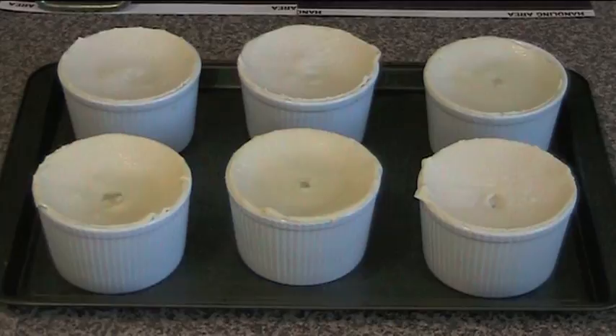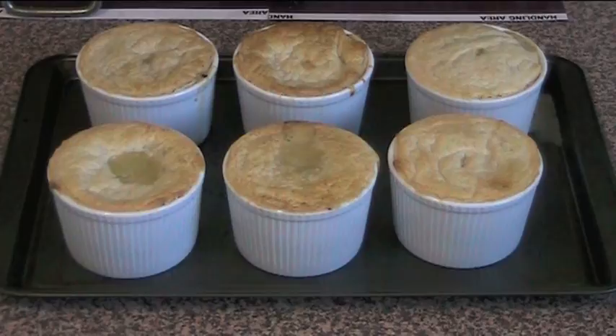Fresh out of the oven are our chicken pot pies. These smell absolutely fantastic — they've filled the house with this lovely chicken savoury smell. As you can see, we've got that lovely pastry on top that's gone lovely golden and flaky. We've got that lovely chicken mixture underneath and a bit of the gravy actually spilling out through the air hole. I want to dig in and eat one right now. I hope you've enjoyed this recipe — all of the ingredients are in the video description. You can check out my other videos at OnePotChefShow.com. Until next time, see you later.